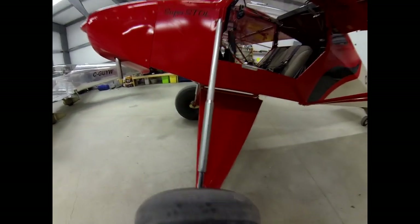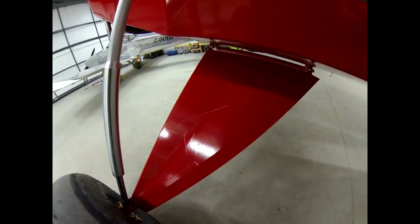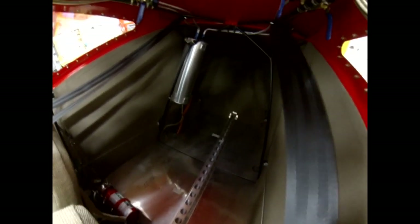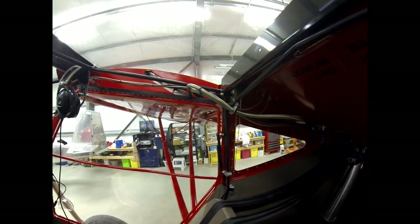Nothing too special going on down there - the gear legs are faired. I've got a solid piece here which I haven't put on yet; I'll do that later if it's necessary for people to step in. The back luggage area is done, I just need to put the carpet in the bottom. The wings are foldable as they are right now without any issues.